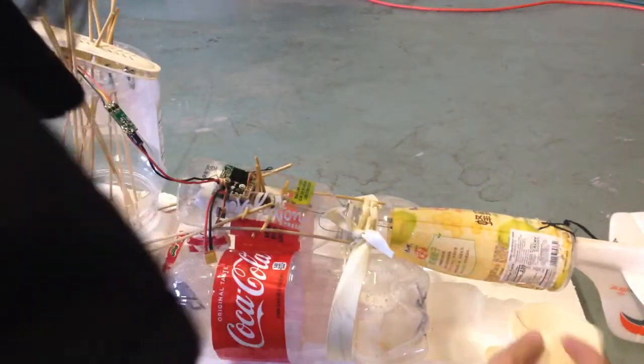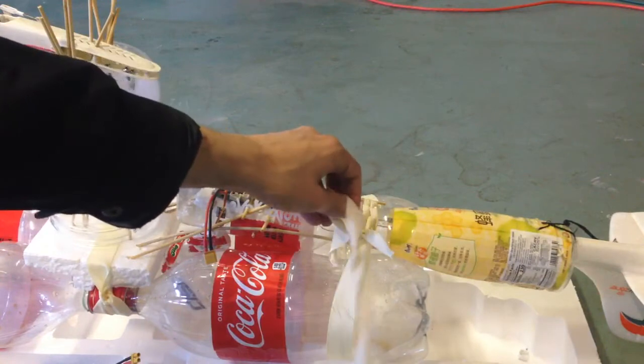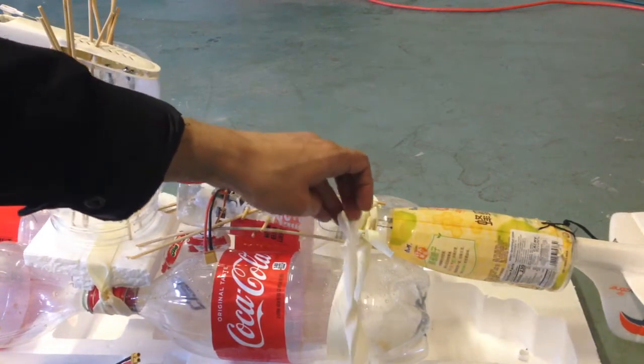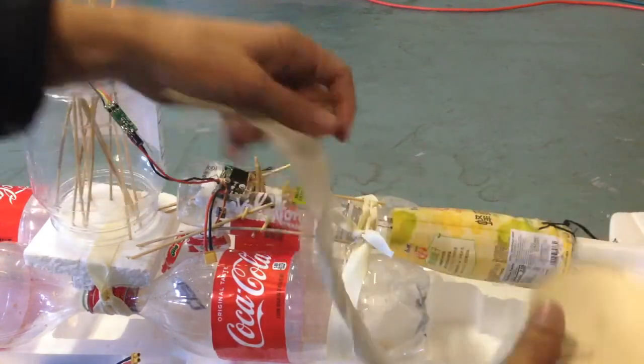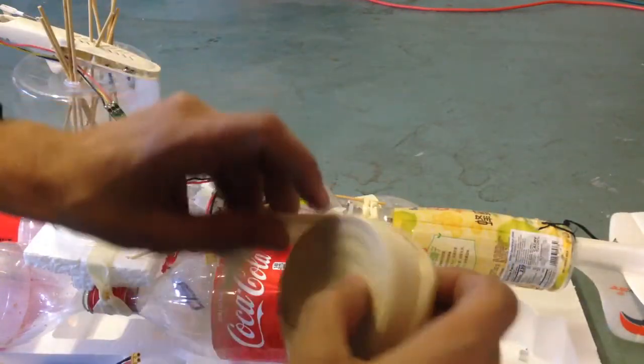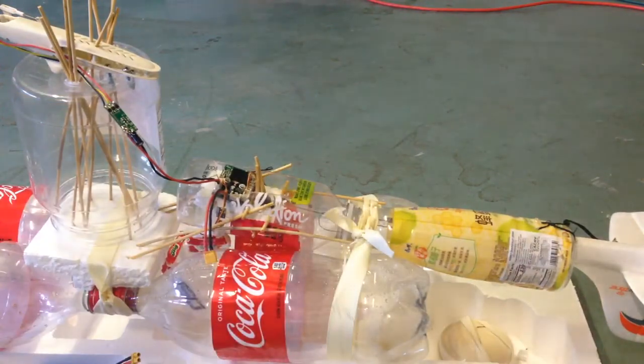The last thing I almost forgot: I have one of these fishing reel things that I can attach, just in case — even on a not-so-windy day — if I lose control of it, I can always reel it back in. That's the last bit I forgot to mention. Thanks for watching guys, see you soon.